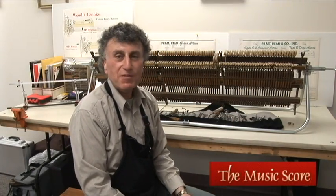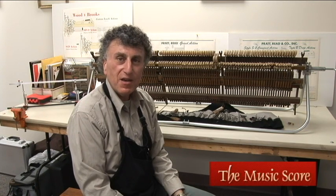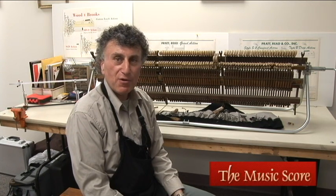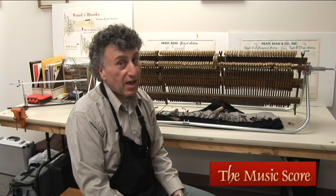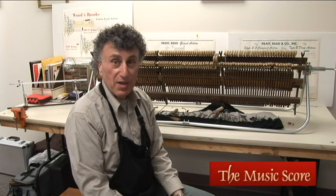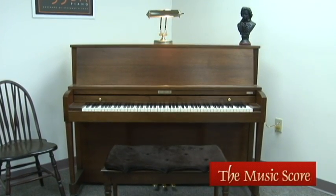Hi there. I'm Bob Rustigian, Piano Technician and Manager of the MusicScore here in Rocky Hill. For the next few minutes, we're going to go through the pros and cons of buying a used piano — what to look for and what to look out for — so we can find you a piano that will last your family a lifetime.